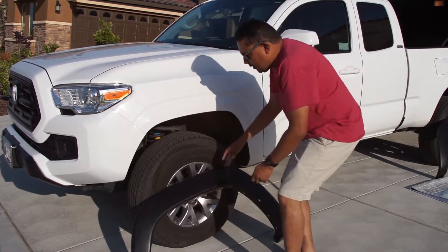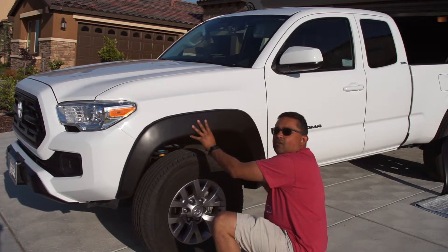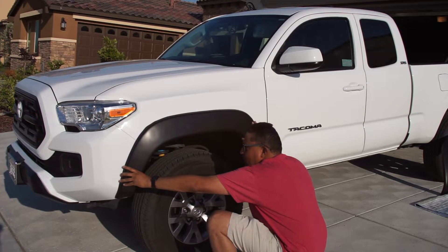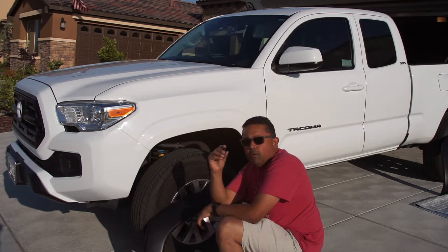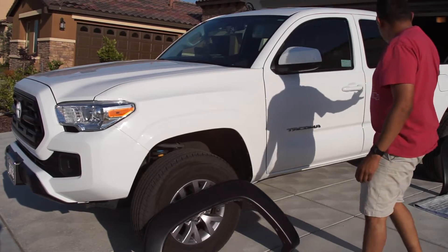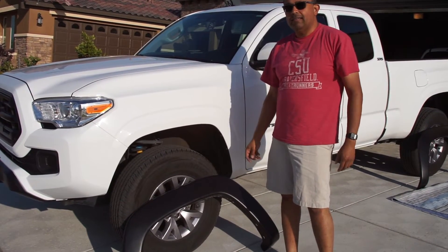The first thing you're going to do is get a set of flares and take them up to your fender. What you're going to do is align the holes in the fender with the holes in the flares. You're going to remove quite a few 10mm head screws from inside the wheel well — approximately four or five in the front and four or five in the rear. There are two special clips you'll be using in the front fender, but it's pretty painless.